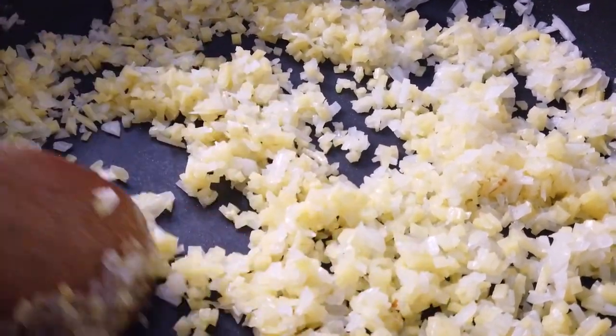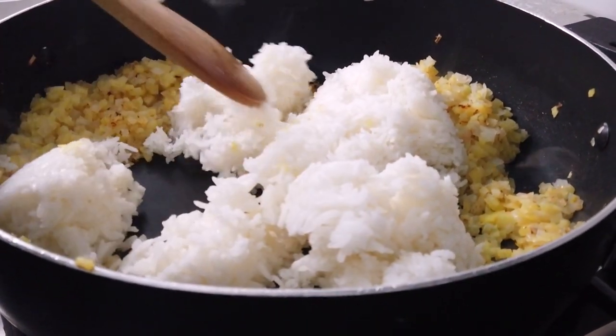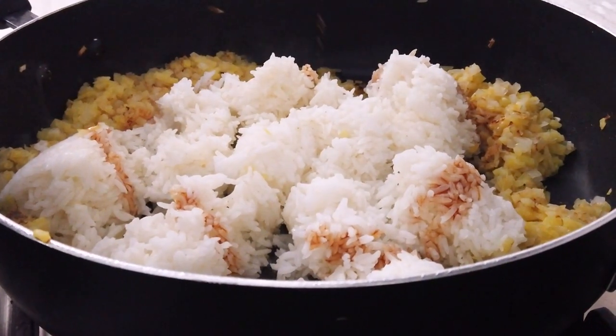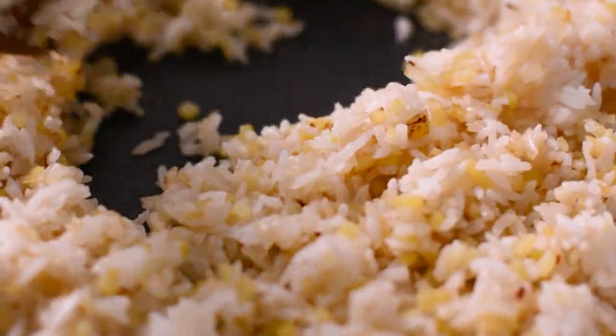Once the potatoes are cooked through, add the day-old cooked rice. Stir-fry and ensure that the rice is broken up so there are no clumps, and make sure it's mixed well with the potato and onion mixture. Add about one tablespoon of soy sauce to season. Continue to fry until the potato has started to brown and crisp up. If you find that the rice is too dry, add a couple tablespoons of water or vegetable broth to rehydrate.